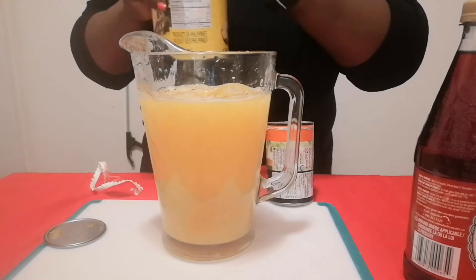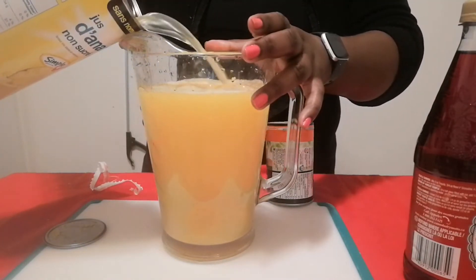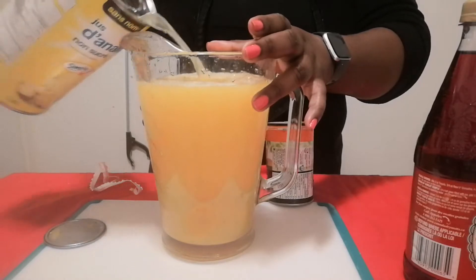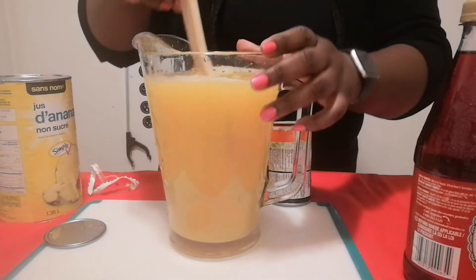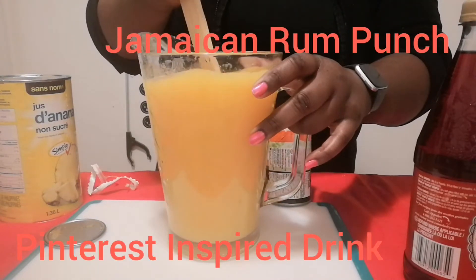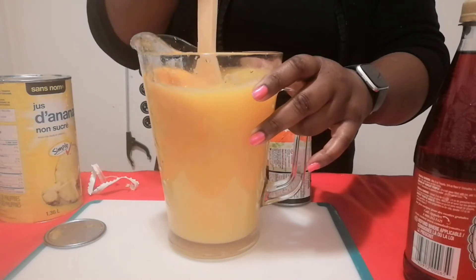I should shake this up — I did wipe the top of it. As I said, she didn't give a measurement to this so I'm just winging it here. I love a good drink, my friends — a good non-alcoholic drink.